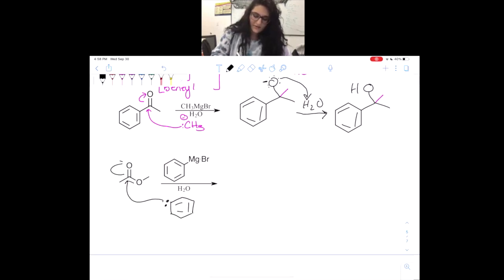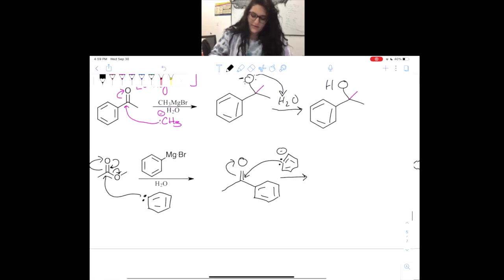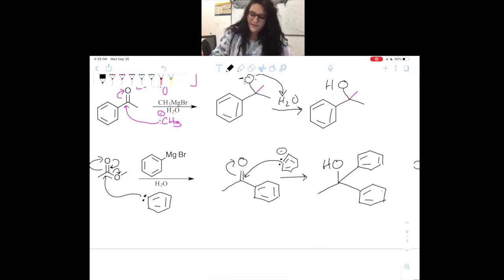Last but not least, we're going to do the same thing one more time — attack. I'll do it the short version to show you: we attack, electrons go up, come back down, kick off the leaving group. We added the nucleophile and kicked off the leaving group, and we're going to attack once more because we know that's how strong the Grignard is. We end up with an alcohol that has two benzene rings — two phenyl groups — attached to it.